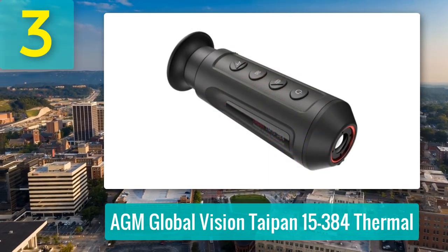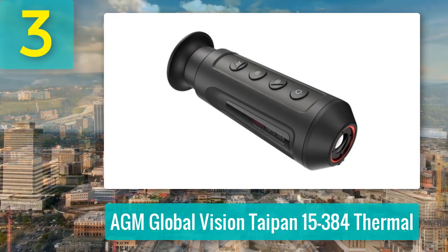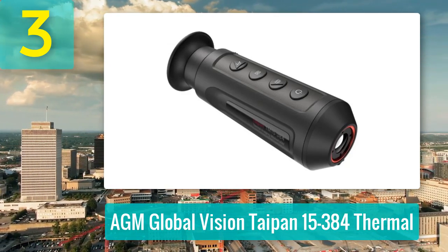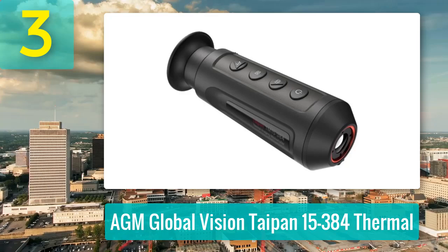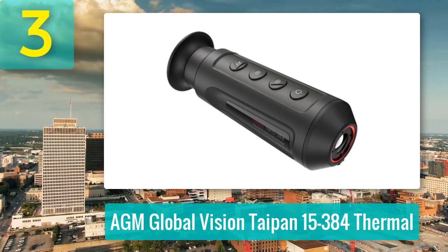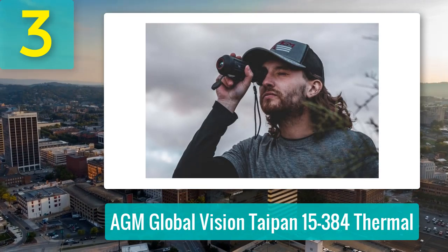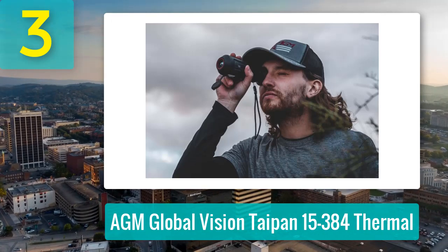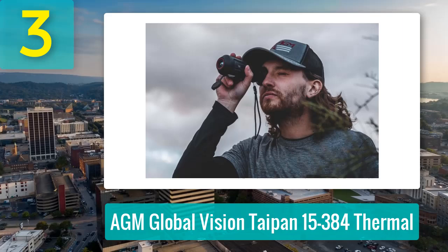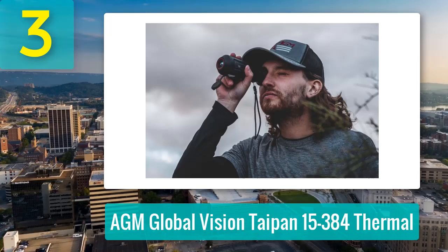Coming in at number 3: AGM Global Vision Taipan 15384 Thermal. The AGM Global Vision Taipan 15384 Thermal Monocular strikes a sharp balance between performance and price, delivering a powerful entry into mid-range thermal imaging. Featuring a 384x288 sensor with a 50 Hz refresh rate, it offers smooth visuals, sensitive heat signature detection, and a wide 17.5° x 13.1° field of view that makes spotting easier across open fields and dense woods alike.